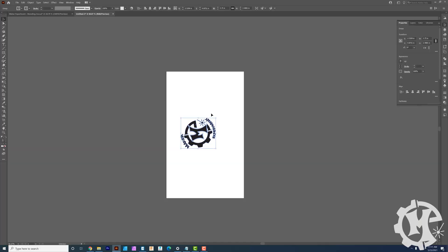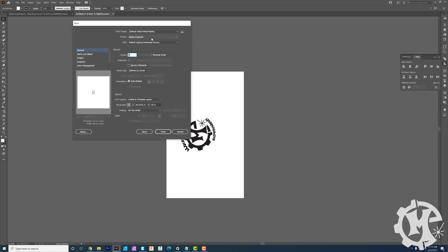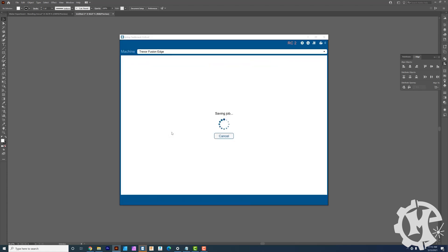I also want to stretch the logo only in the height direction. So I'll unlock the proportions and multiply the height measurement by 1.1 — essentially stretching it by 10%. This helps ensure the final design comes out circular and not oblong. From here, I center it on the artboard using the align window set to align to artboard, then center it vertically. Once that's done, I print it — I'm using an Epilog engraver so I choose that as my print driver, set it to a custom size, and send it to the software.